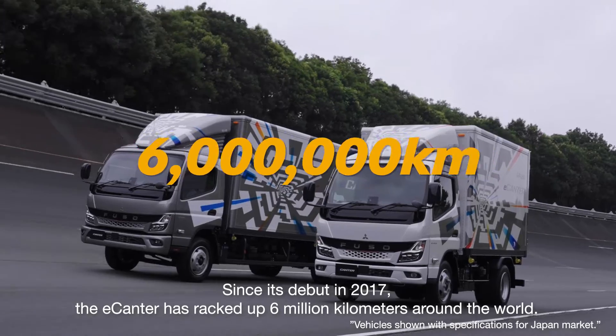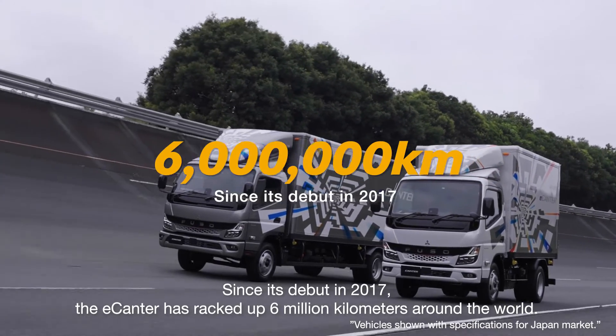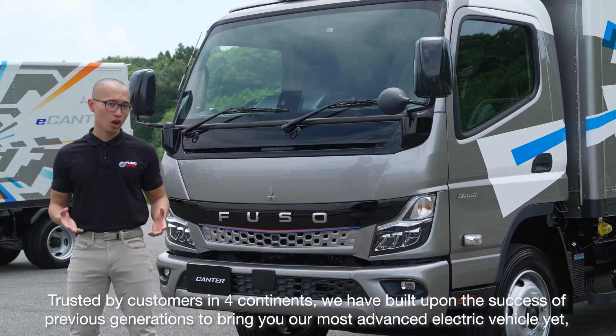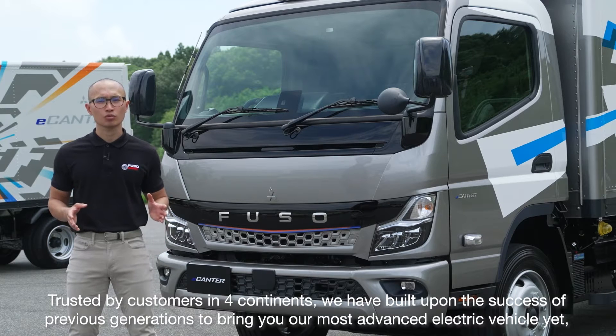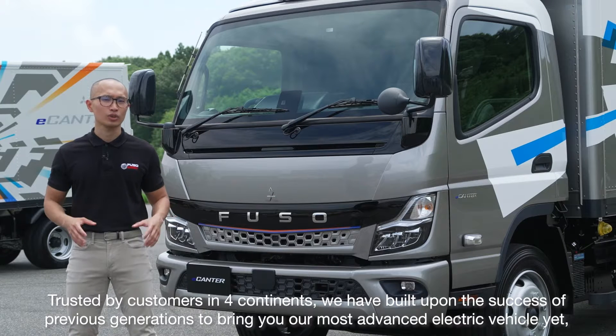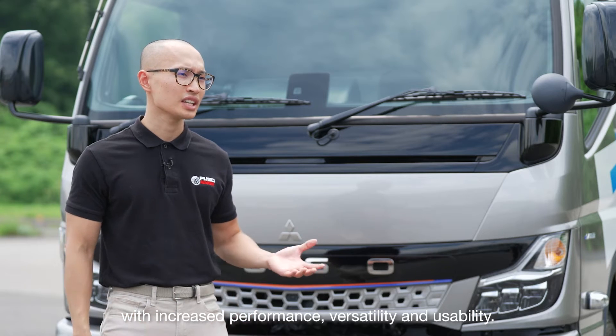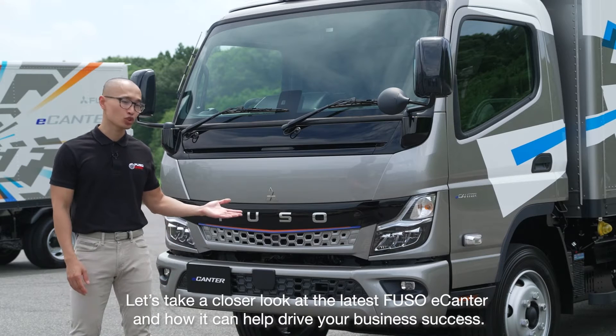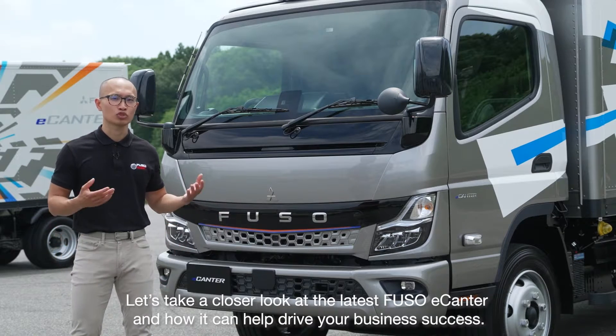Since its debut in 2017, the e-Canter has racked up 6 million kilometers around the world. Trusted by customers in four continents, we have built upon the success of previous generations to bring you our most advanced electric vehicle yet, with increased performance, versatility and usability. Let's take a closer look at the latest Fuso e-Canter and how it can help drive your business success.